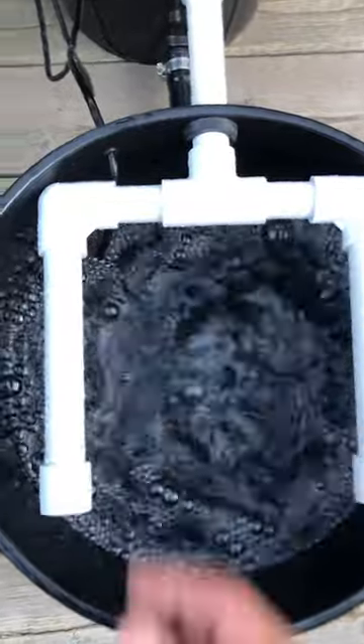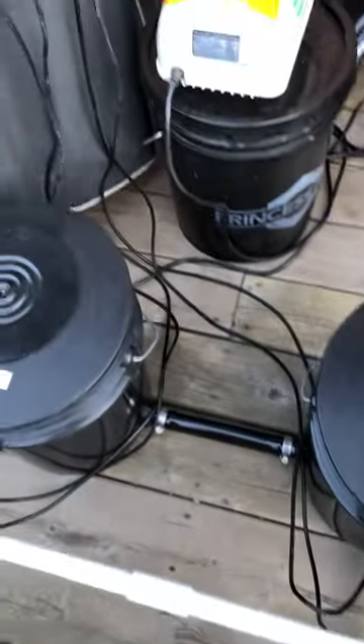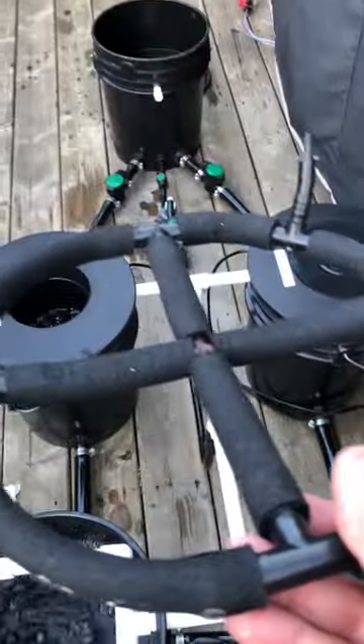Inside each bucket I have an air line coming from an Alita AL-40 linear air pump. It's pumping lots of air through these diffusers.